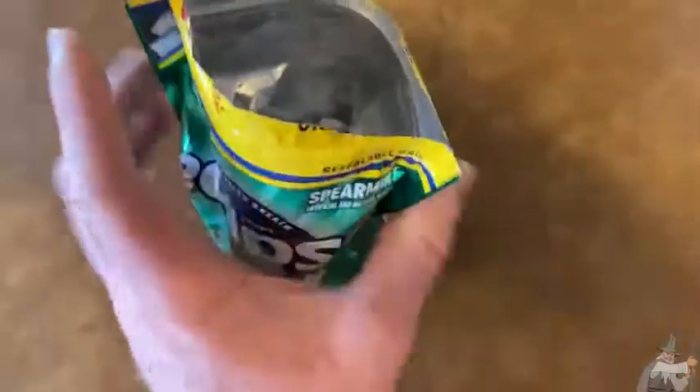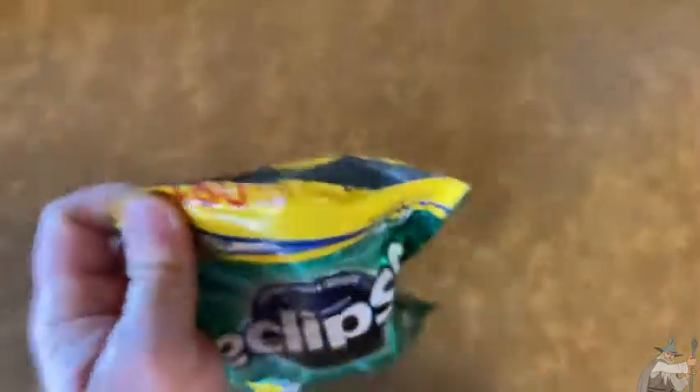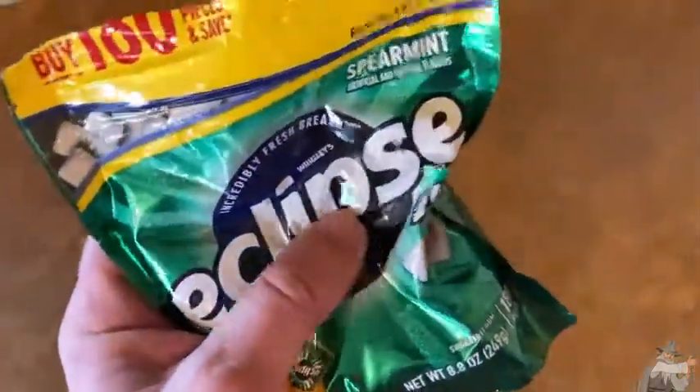Let me just give it a whiff — yeah. I'm gonna take a piece out so you can see it and chew a piece of gum. Yeah, this is nice, look at that. Yeah, really good. I love gum, I am addicted to gum, and I love this gum — it's so good.